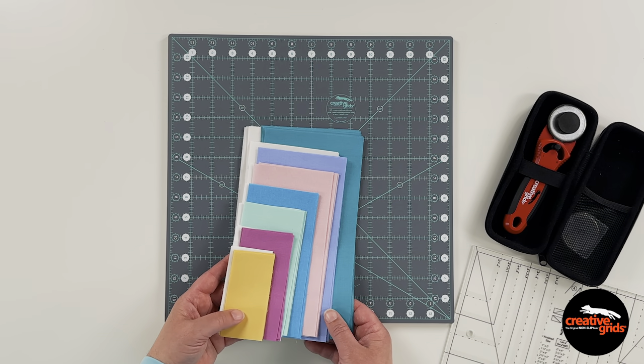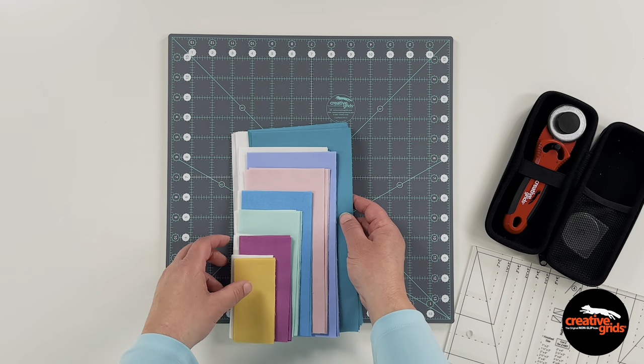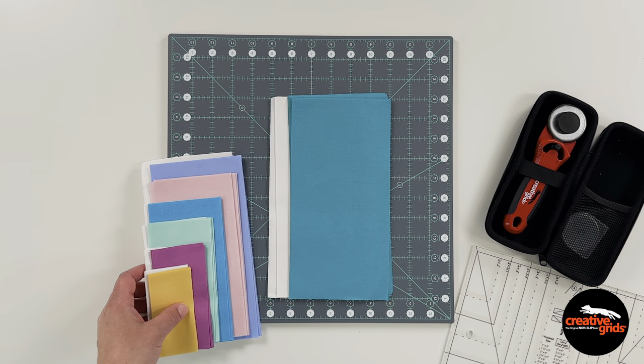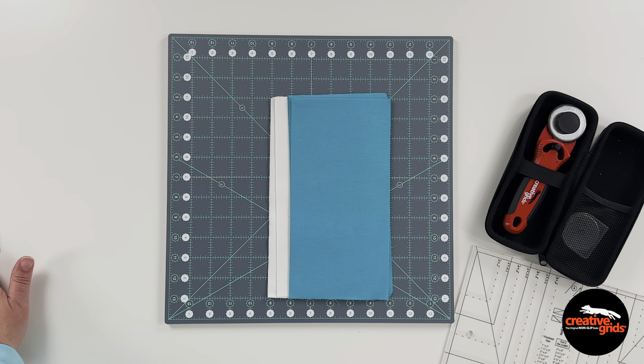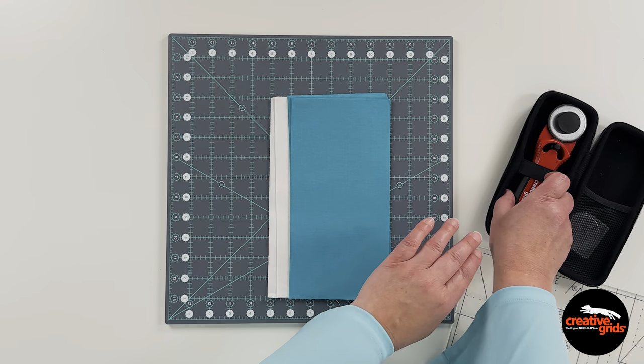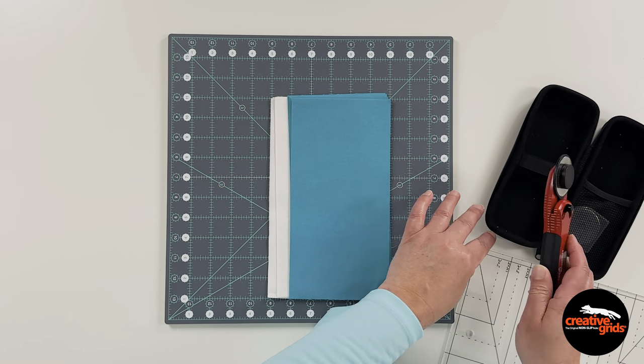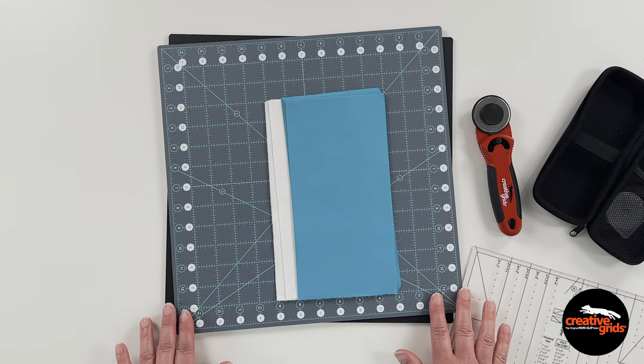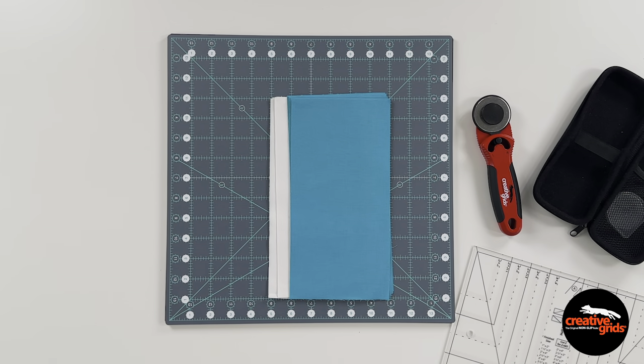To get started you'll have to choose a size. The largest option could be cut from a layer cake. The starting rectangles are cut five inches by ten inches, and that's what I've got here on the table with me today. I'm also going to need my rotary cutter and my rotating mat along with my sewing machine and a pressing station.